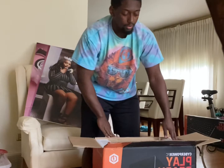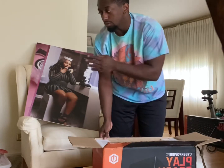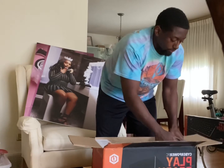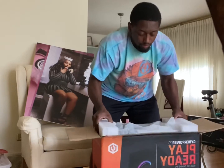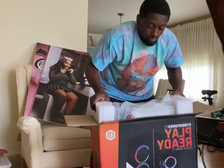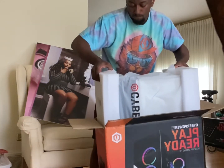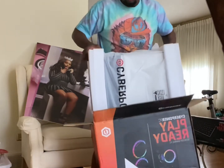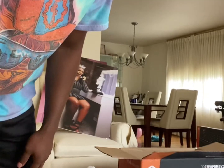Hold on — don't mind the background, that's my sister, she just turned 16. This is a pre-built PC. Whoa, okay, they packaged this thing pretty weird.